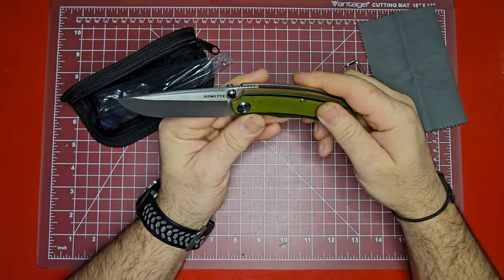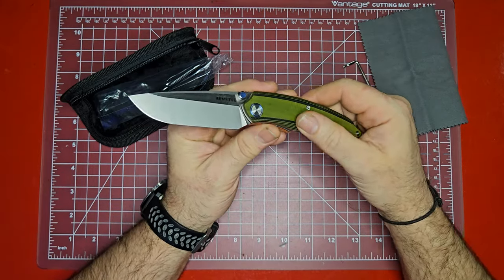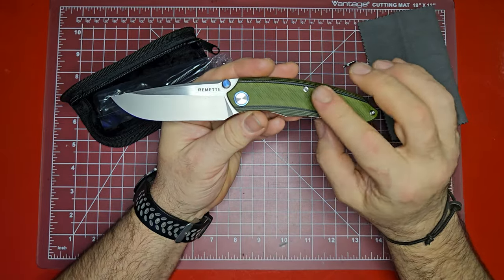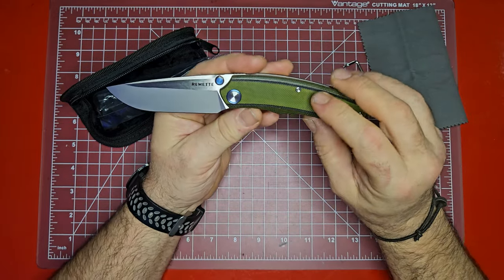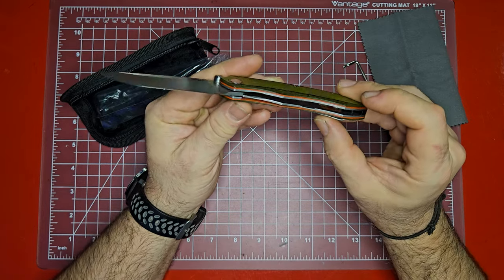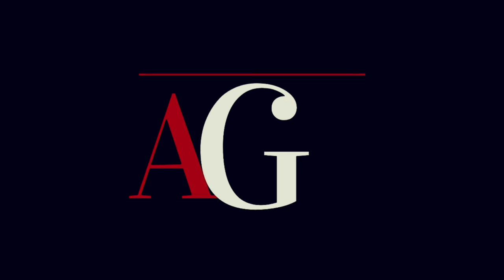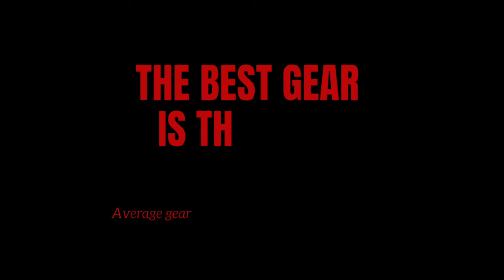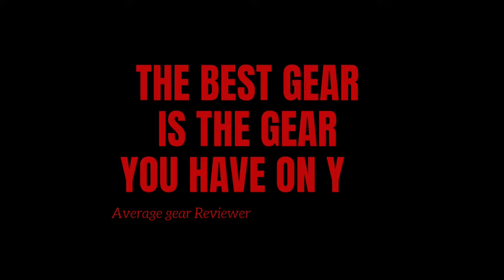I love this green G10 — you guys nailed it with that. I like the way that looks. They have a black version also, but it's green with the red scales and I was like, oh yeah. Welcome to Average Gear Review, where the best gear is the gear you have on you.